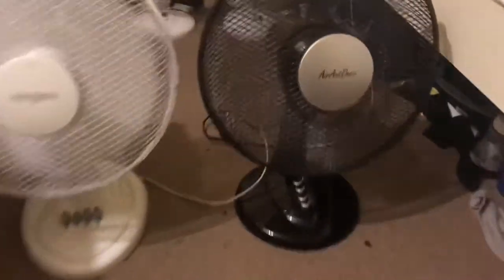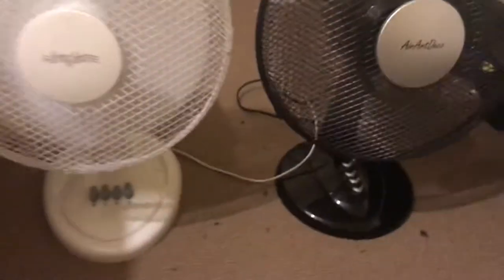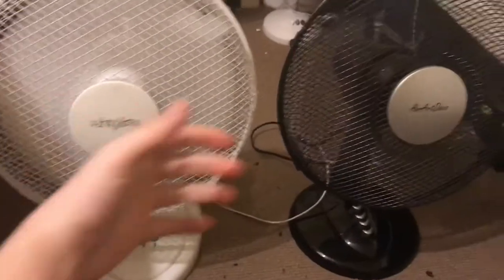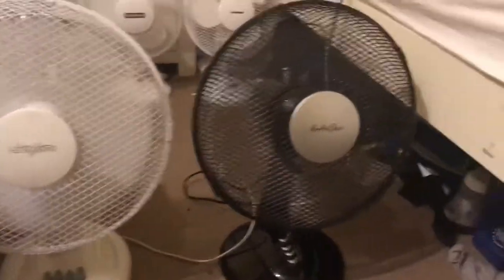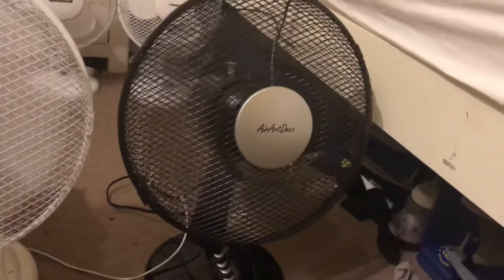Here's medium without oscillation. On medium they're about the same airflow, but the Aero Deco is louder.